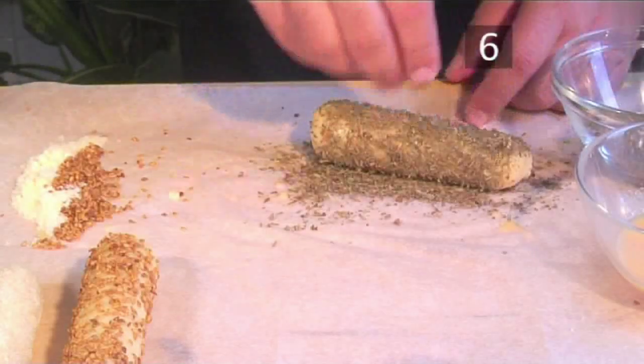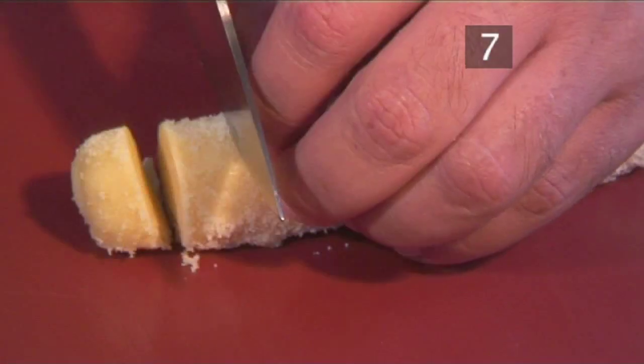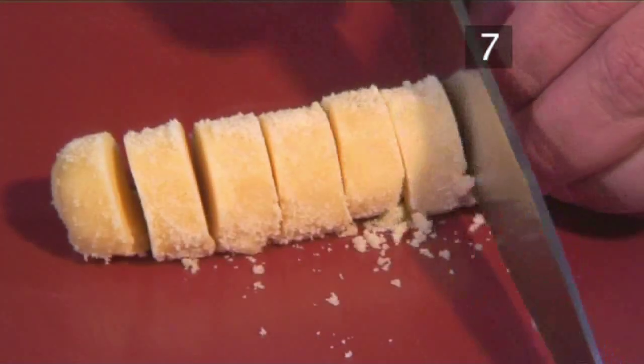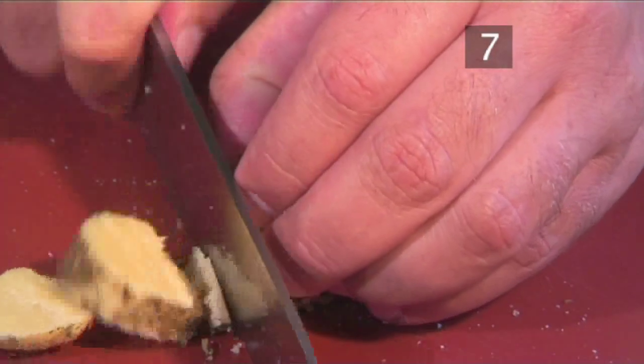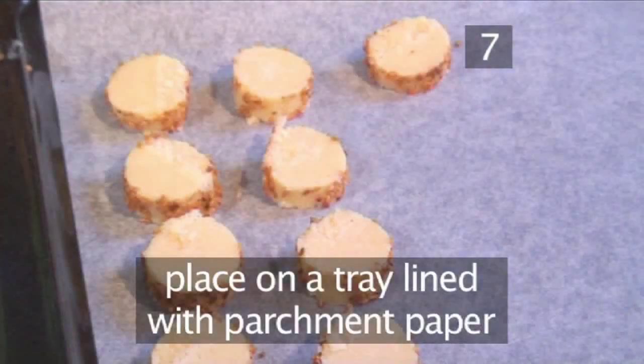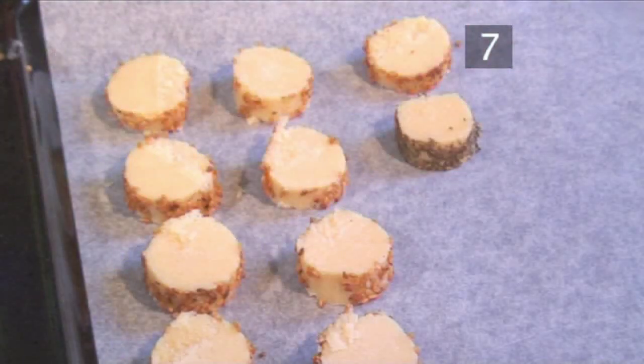Step 7. Cut the logs. Begin to slice the logs into pieces of about 1cm each in thickness. Next, place these individual biscuits on a tray lined with parchment paper, leaving a little space for them to expand while cooking.